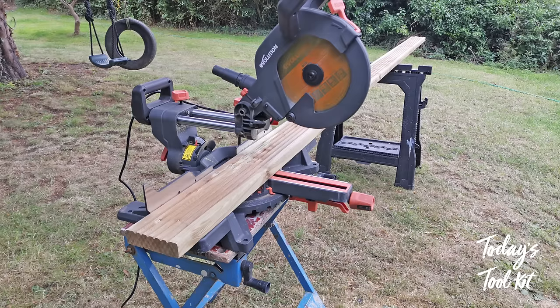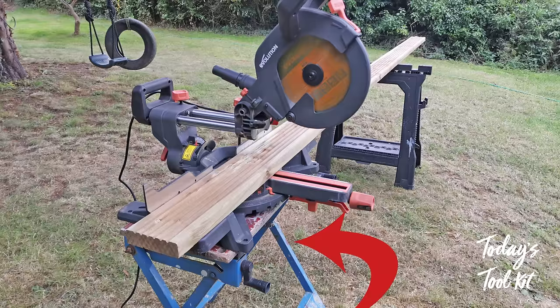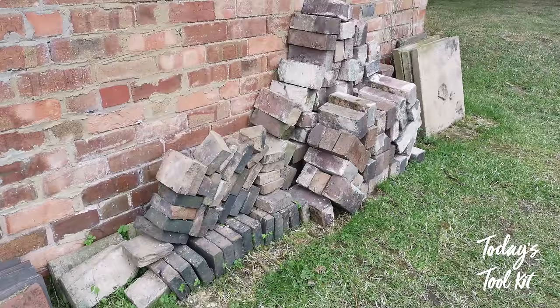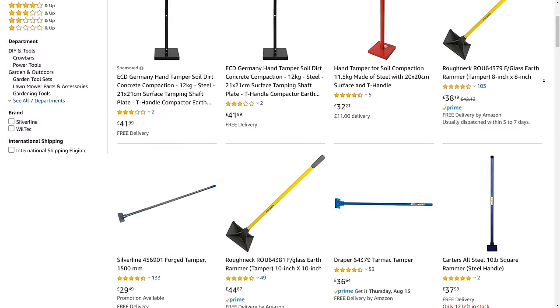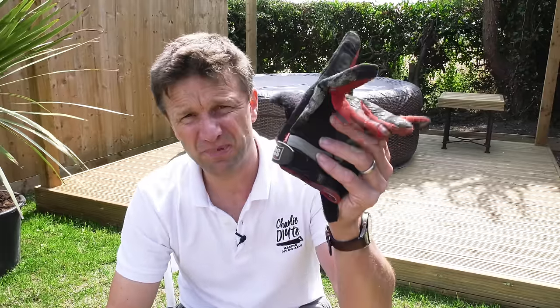A single-bevel sliding mitre saw to carry out the majority of the cutting, although a universal saw would suffice but take a little longer. A workbench and two saw horses, my trusty Erbauer impact driver, some old bricks and a soil tamper — I used an old piece of lintel but you can also buy actual soil tampers online. Details of all today's tools will be in the description below the video.